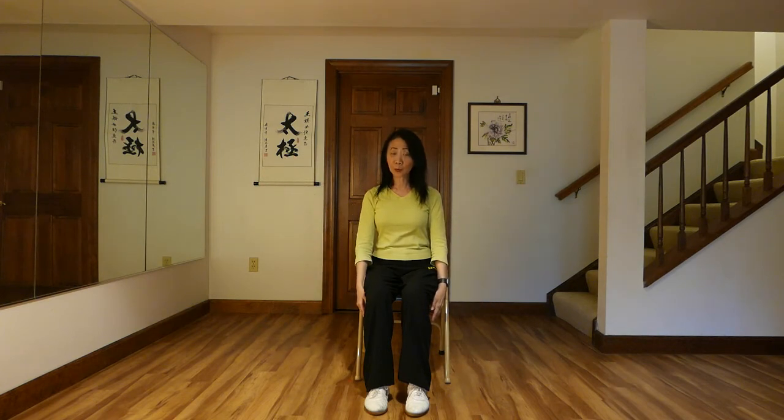And the last movement we would like to do is called push and pull. So you put two hands in front of your chest. Push it out slowly, and turn the palms upward, and bring them in — this is the pull in. Push, and pull. Exhale, and inhale. And last time, exhale, and inhale, and down.